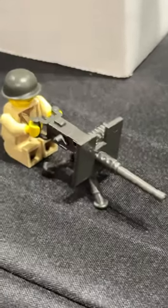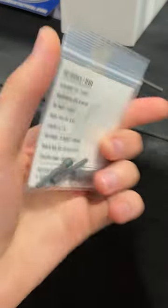My M2 machine gun is one of my favorite minifigure accessories. It comes with 15 modular parts, four different barrels, M2 shield, ammo can, and all sorts of cool accessories that are completely modular.